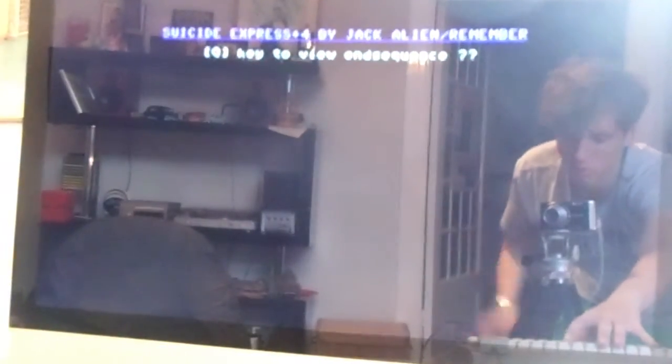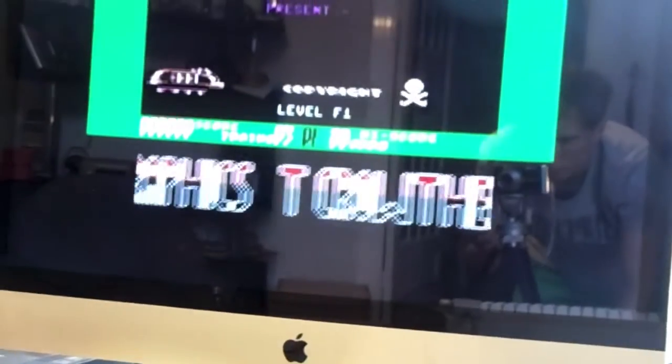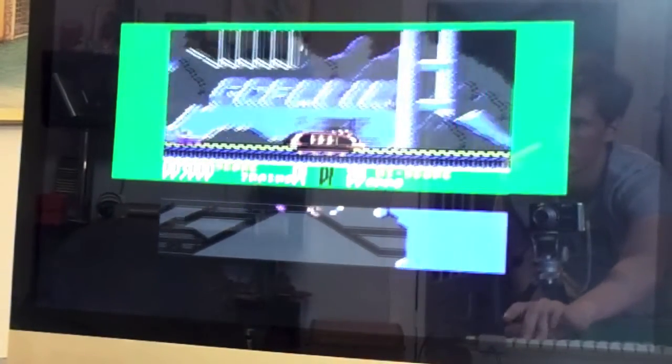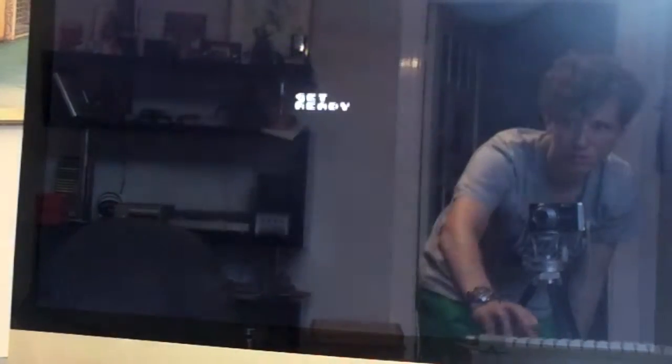I'm going to activate the end sequence, for all those people that don't know if this game has an end sequence. Spoiler alert, because I am going to show it here. I'm just figuring out the controls. The game is over — and for those wondering if there is an end sequence, well, this is the end sequence.